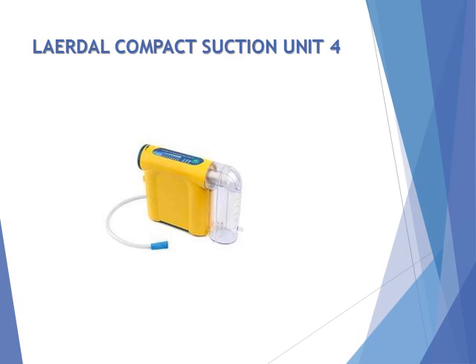LayerDoll Compact Suction Unit 4 — LCSE 4 is always ready to assist you in providing effective suctioning to a patient. Its small size and shape enables you to carry it to every call in your airway bag. Its unique 200ml canister system, coupled with a variable vacuum regulator with an LED display, gives you the power and control you need to quickly clear a blocked airway.